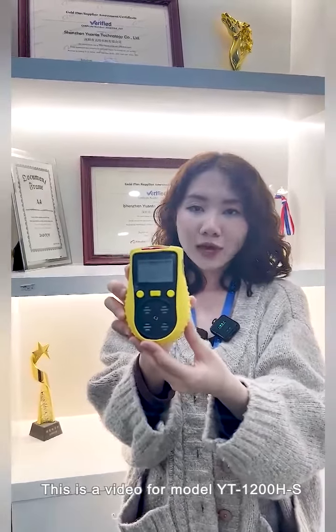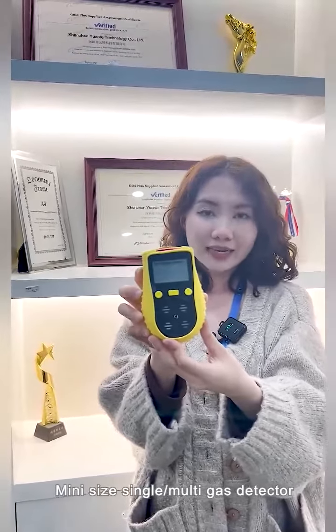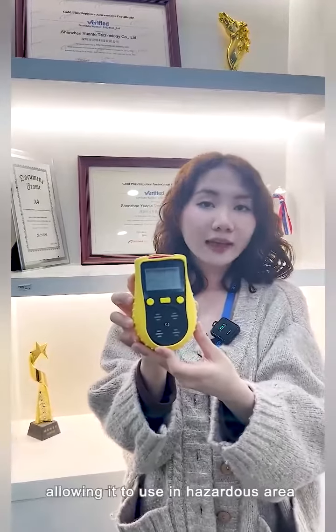This is a video for model YD-1200HS Mini Spice Single and Multi Gas Detector. This model is ATAC certified, allowing it to be used in hazardous areas.